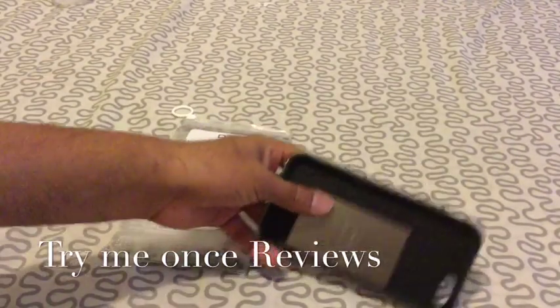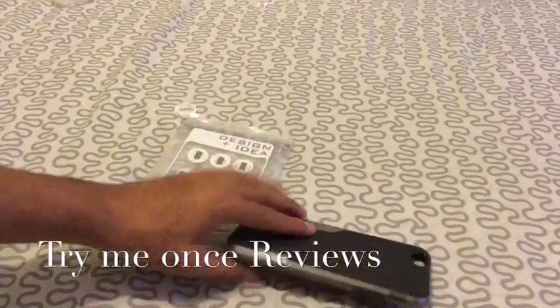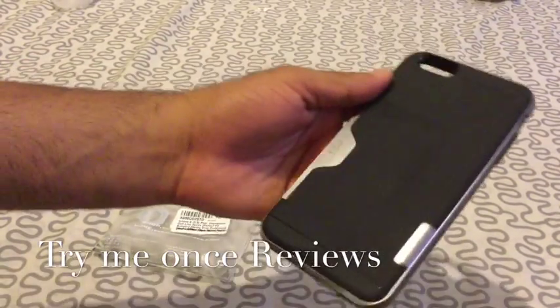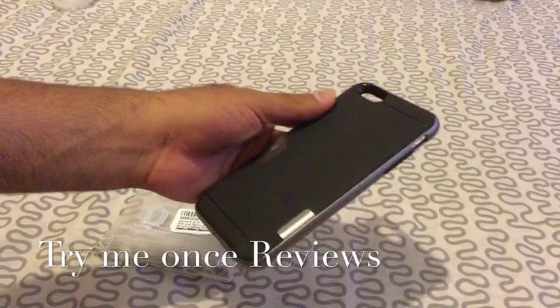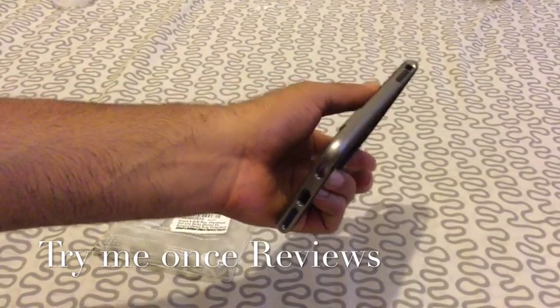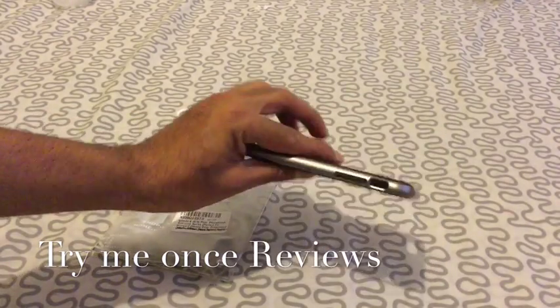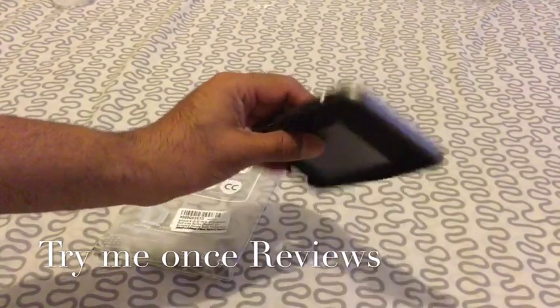So this is the case — it's a hard shell case and it has a very nice backing. As you can see, the textured surface at the back allows a very nice grip. And then the silver outer ring — if you have an iPhone in space gray color, it's going to match perfectly.